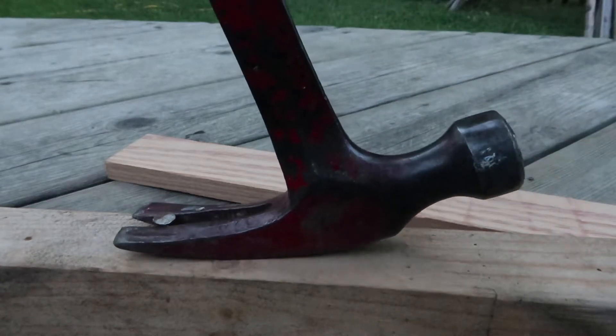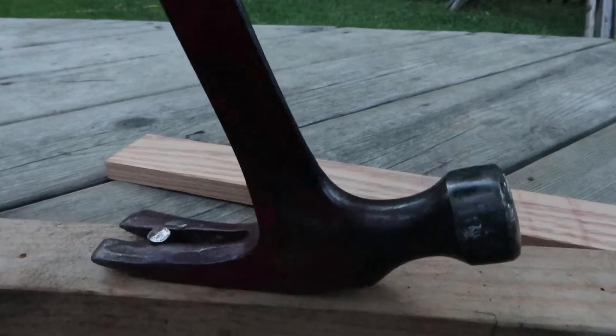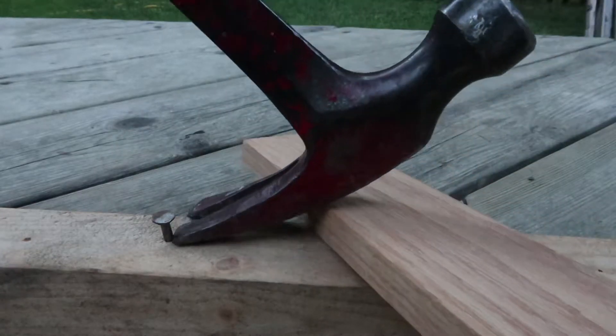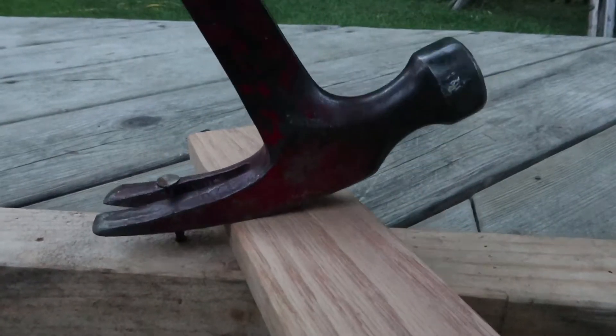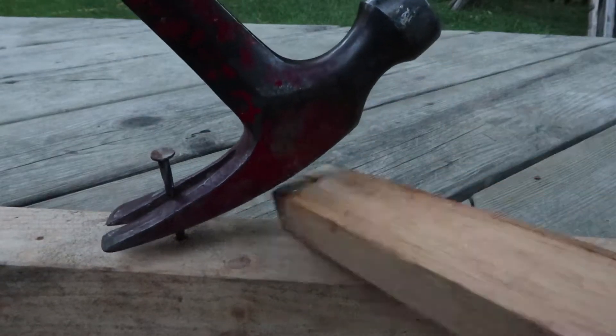Today we're going to learn some nail pulling techniques. Here I'm using the regular way of pulling a nail using the back of a hammer, and in this case it's not working so I'm going to try and get some additional leverage. I put a piece of wood underneath and then I try and move the piece of wood as close to the nail as possible.